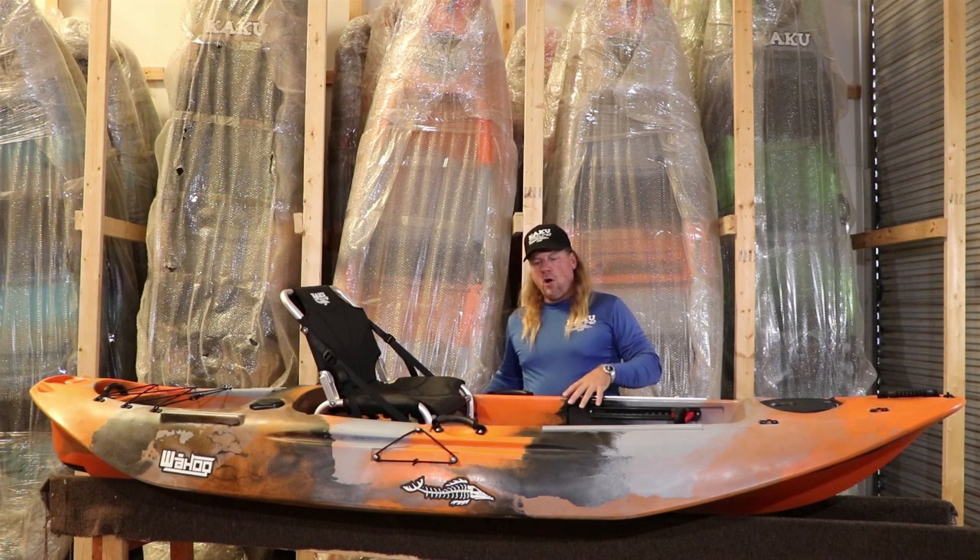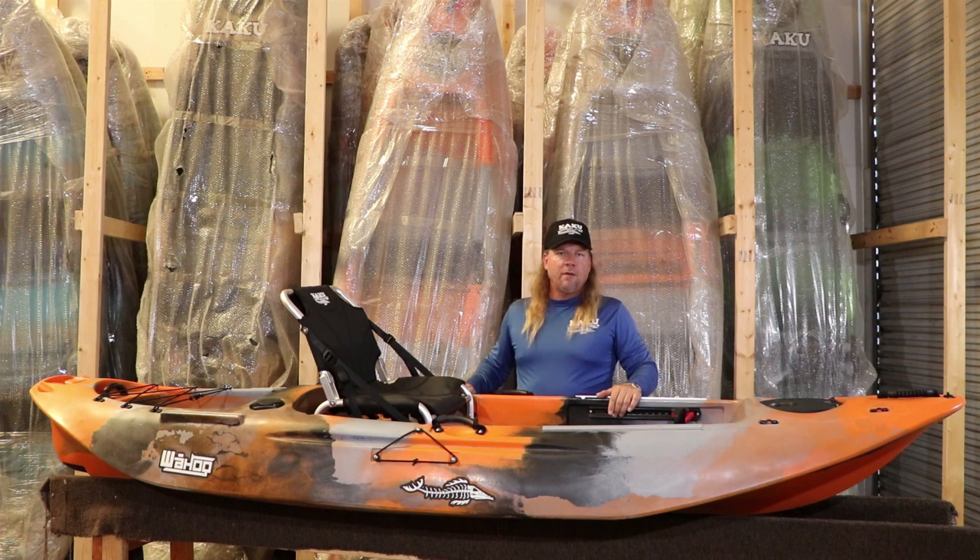It still has pretty good volume, so the weight capacity is still going to be about 375 pounds — it still has good capacity.